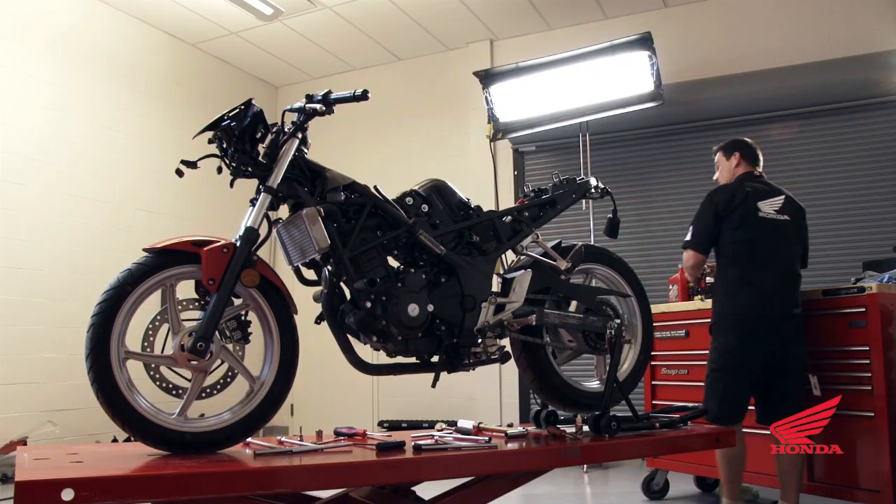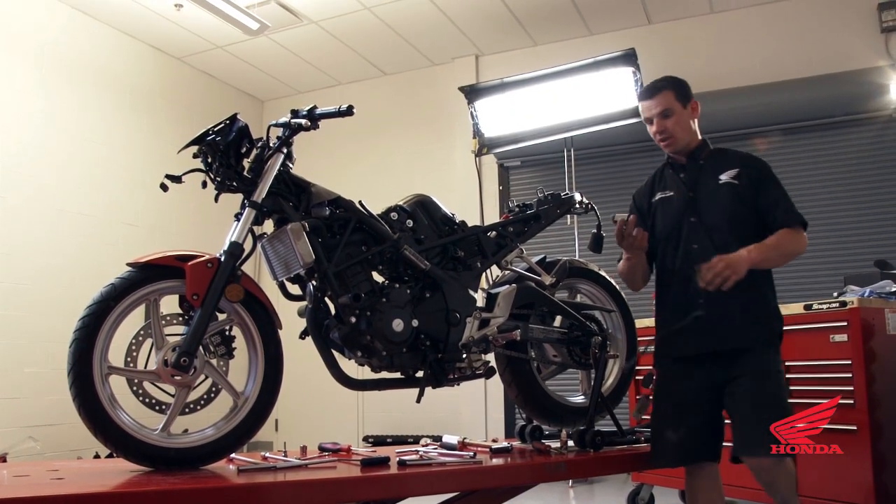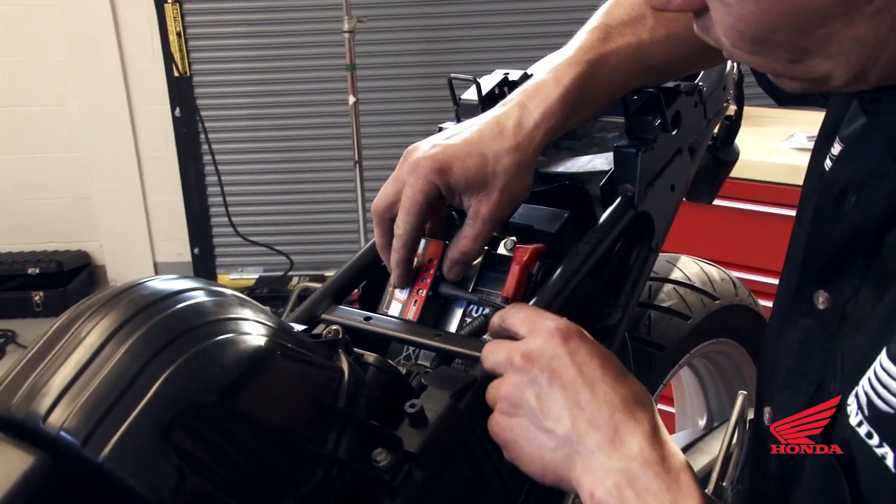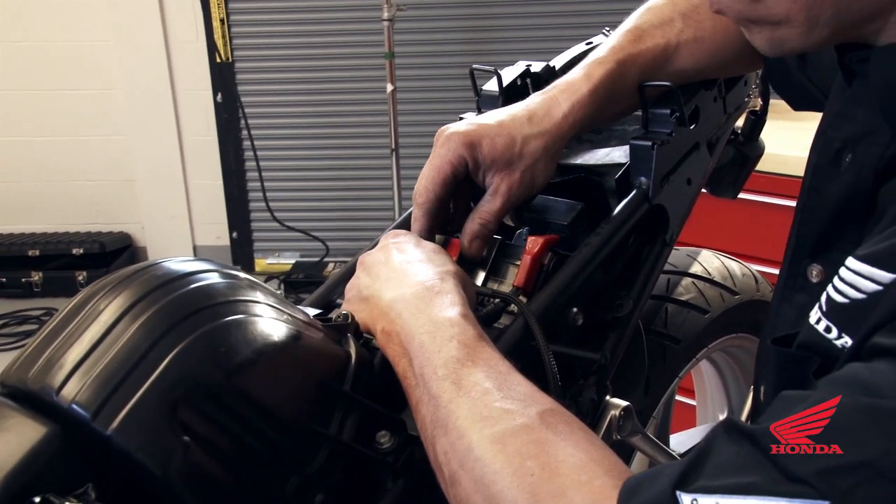We're going to go ahead and install the DynoJet fuel module onto the battery. Stick the module to the battery using the Velcro.